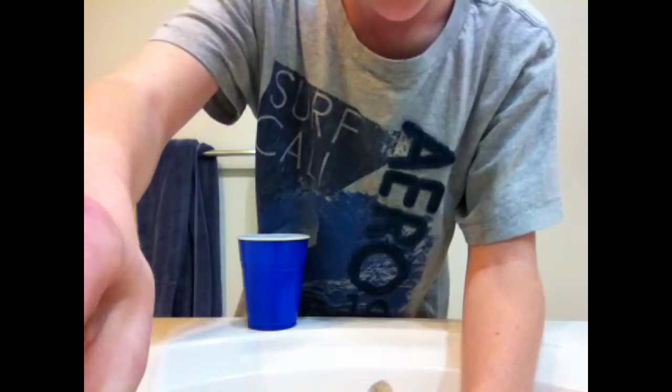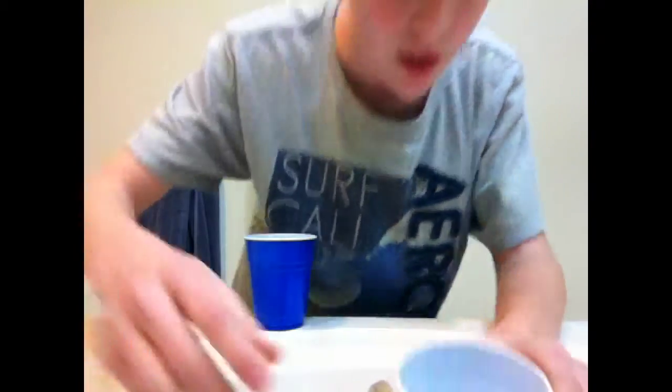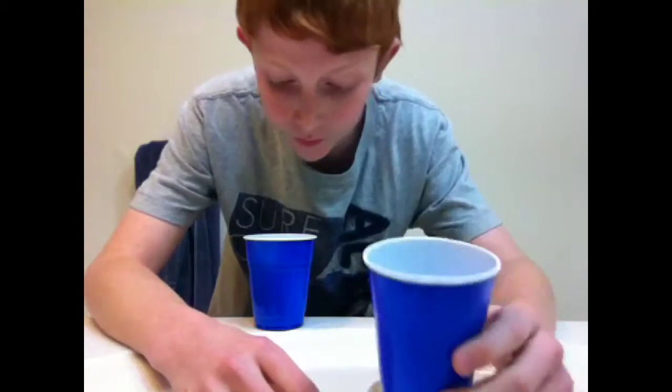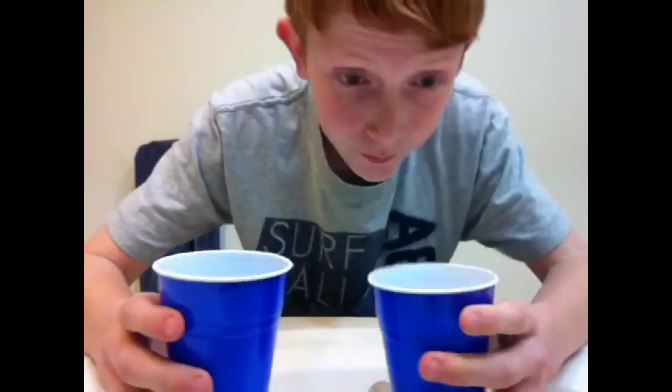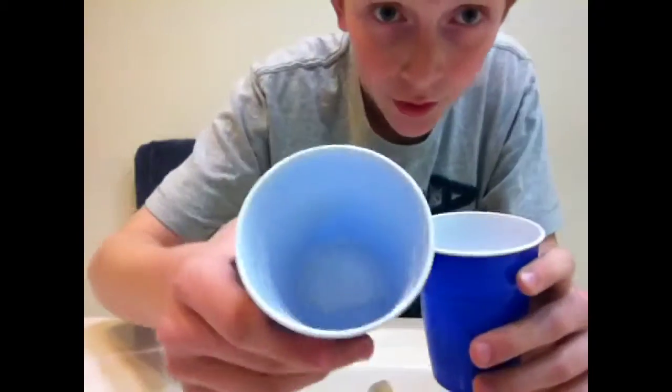You're going to fill your cup with just an itty bitty bit of water — just a wee tiny bit. Or else, your tissue is not going to be able to soak up your water. What you need to do: when you pour this water in, right in here.